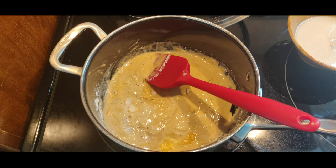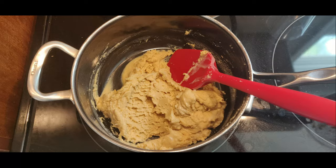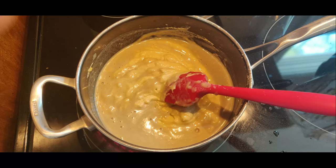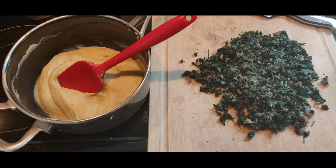Then you start mixing everything together, adding the liquids gradually to avoid clumping, and start heating it up. Add a little more liquid, and as it gets hot the texture really changes into more of a cheesy texture, as you can see there.